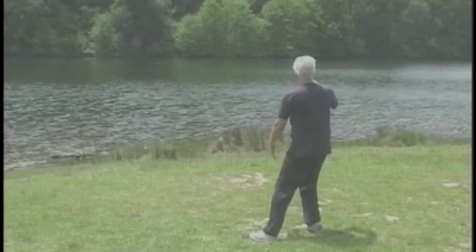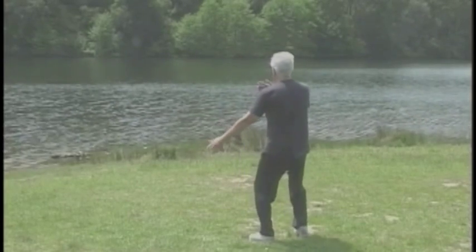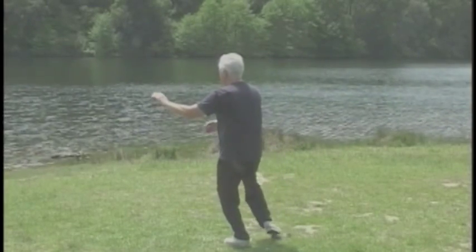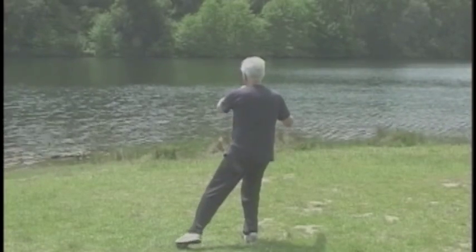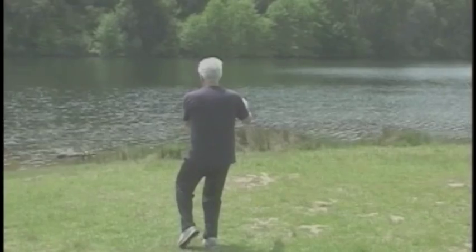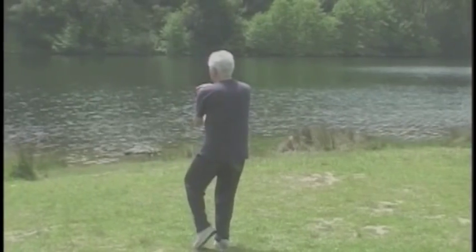The left arm starts down for the cloud hands. All the weight on the left. Shift on the right. Stay low. Step left. One. Two. Three. Repeat, single whip.